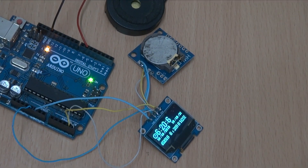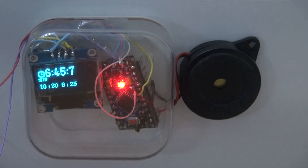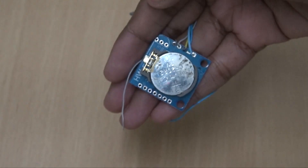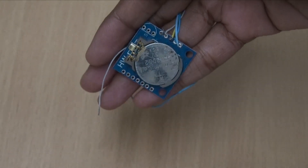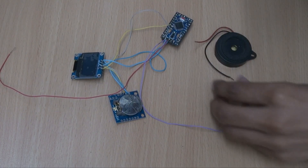Now let's see what we can learn from this project. We will learn about the RTC module and how we can use an OLED display. The main components of this project include an RTC module, an Arduino, a coin cell, a buzzer, and some wires. So let's try it out.